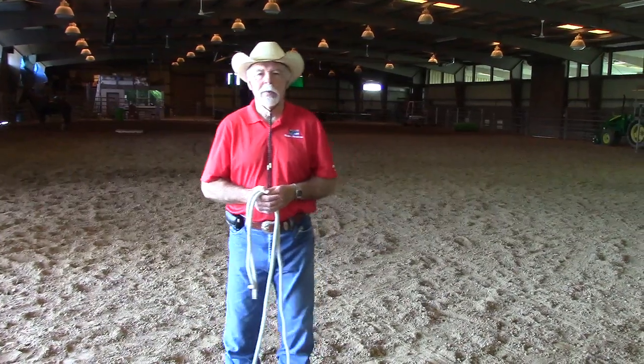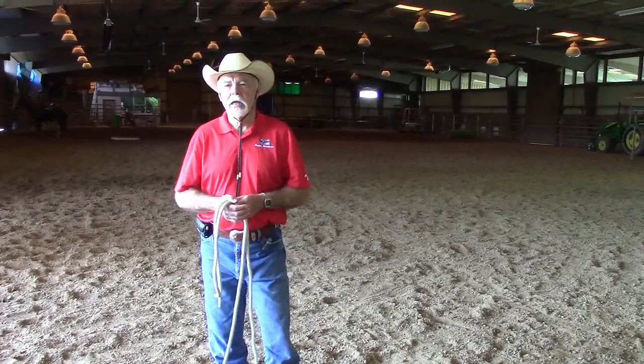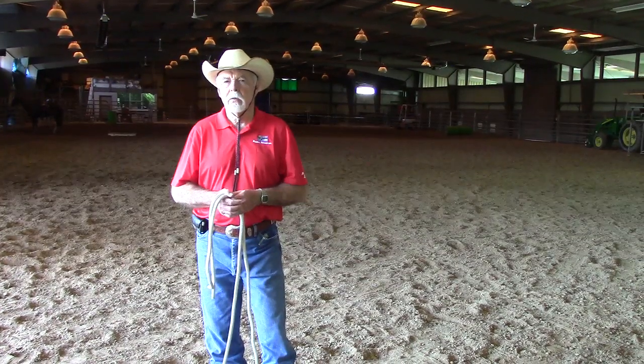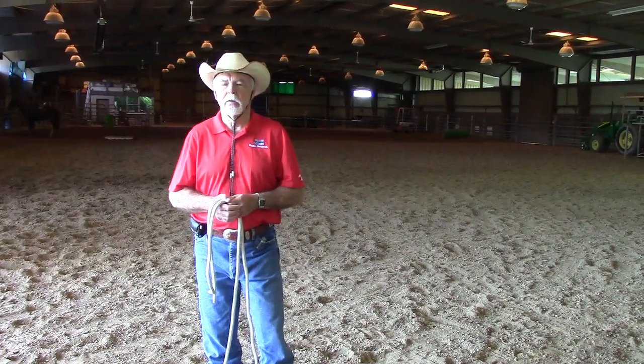Good day. I'm Howard Cormier with your Master Horseman Minute. We try to give you tidbits of information that would be useful as you go about working with horses on a regular basis.